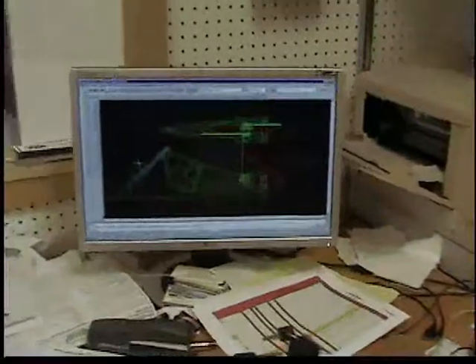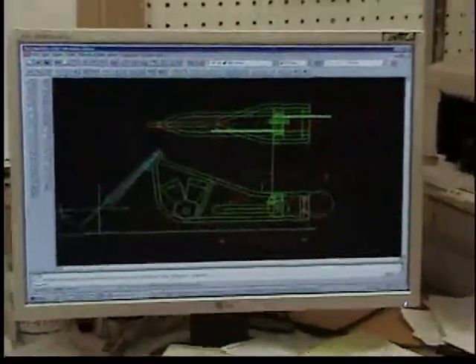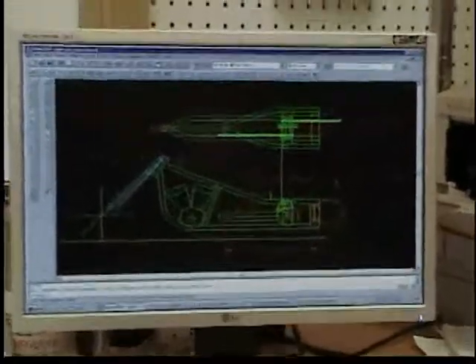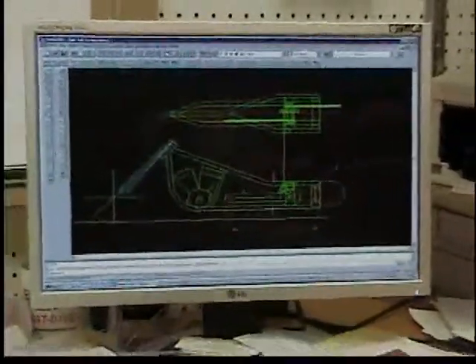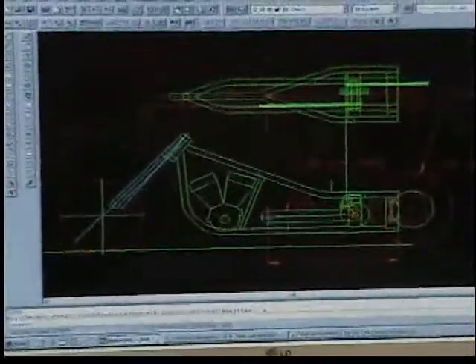What you're looking at here is the CAD drawing that I've done on the tuk-tuk frame that we'll show you in a couple minutes. Right now I'm working on the drive system. The motor is here. This represents the transmission.